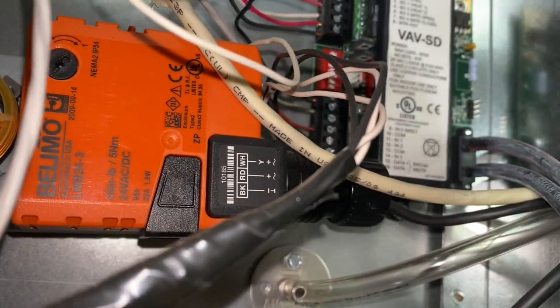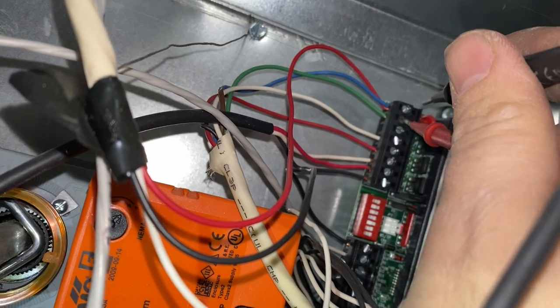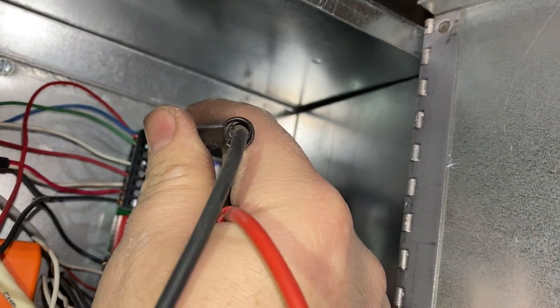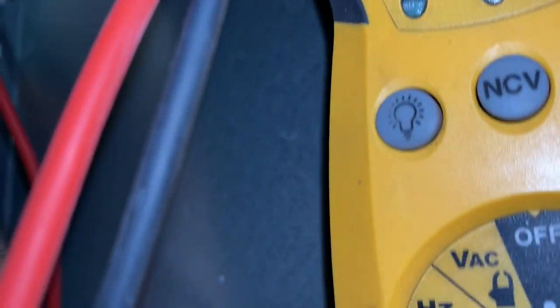Now we're at the VAV SD controller. Making sure we have power - yep, we've got power. Checking ground to W1 - we're not getting a call. Checking W2 - no call either.